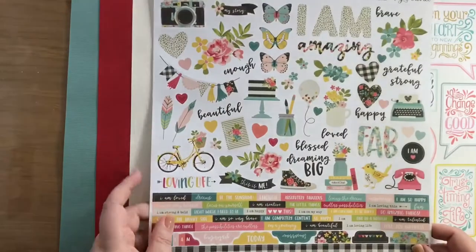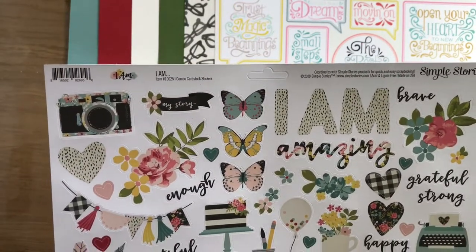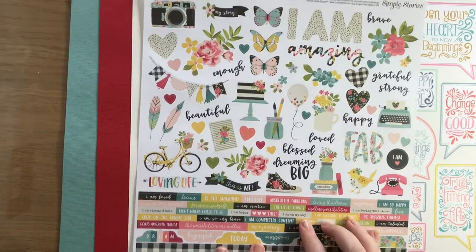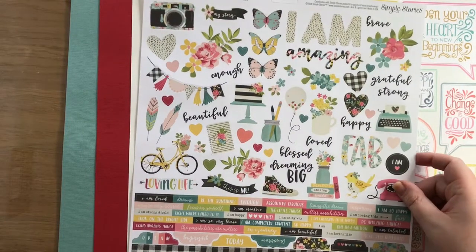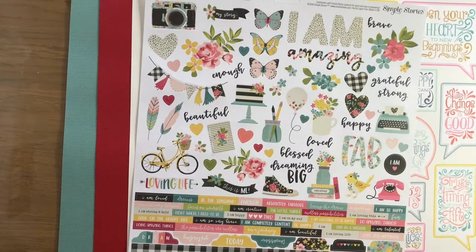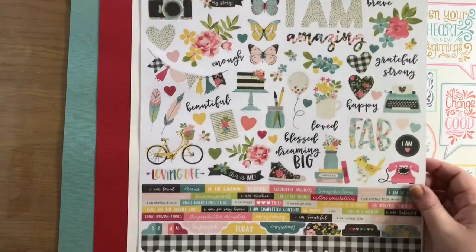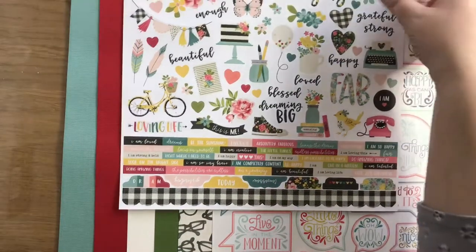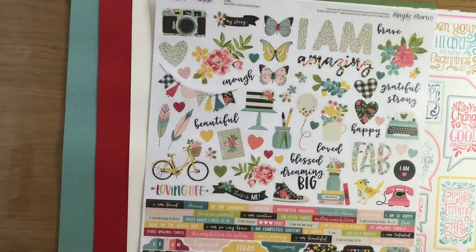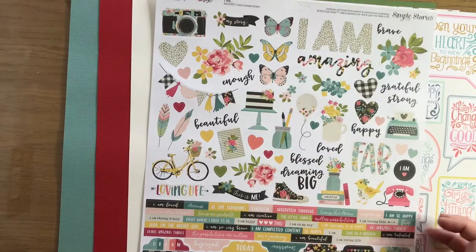And then I bought some stickers. I bought these from the Simple Stories I Am collection. I really liked all of the little words and phrases - sorry, there's a cat walking across the table. Come on, Loki! The cat didn't come in the kit. I've been using Simple Stories Say Cheese collections for my Disney scrapping, and I've really liked using their little words and phrases and tabs. So I went for this one called I Am. It's got big 'I Am's on it, lovely colours, and I love the Converse design. The flowers would go nicely - quite pretty and floral but with a bit of an edge to it. Bit of black in there.